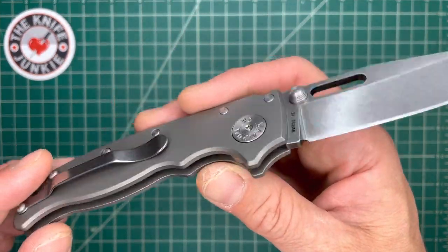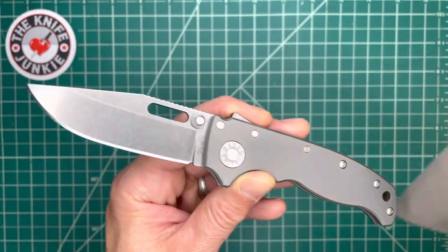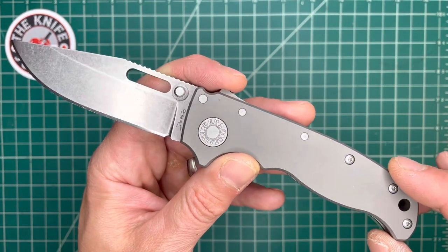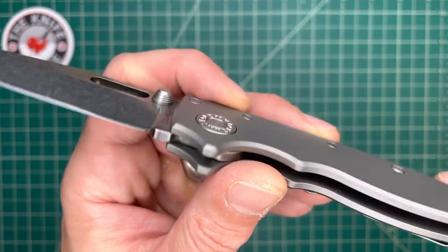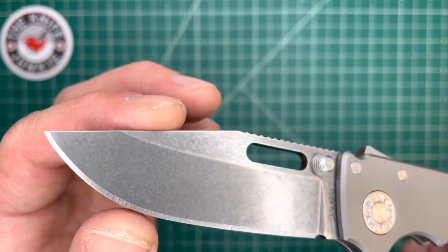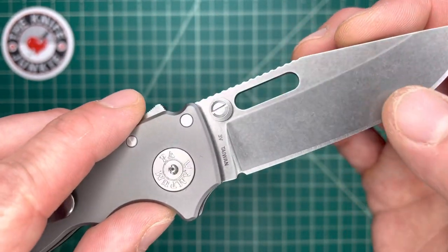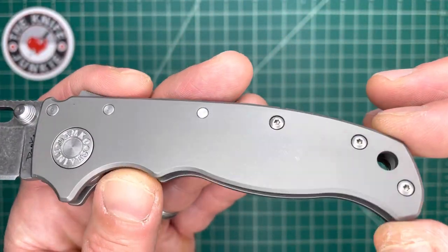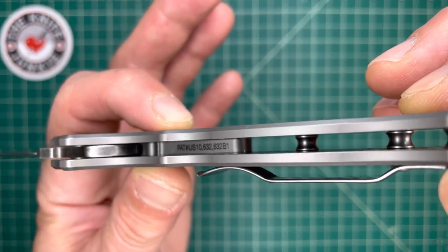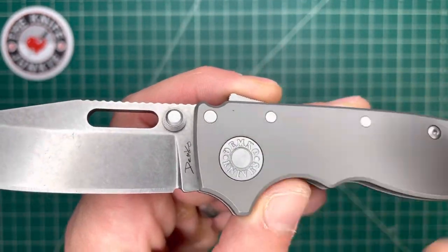I've been sort of treating it with kid gloves because it's got blasted titanium handles and I don't want to put the first snail trail in it. But this is the exclusive KnifeCenter exclusive, Andrew Demko — or I should say Demko Knives 80-20.5 — and what a beauty it is. It's got a 3V steel blade, razor sharp of course, with this gorgeous sort of dark tumble and just beautiful titanium handles. You can see the patent number down there for the shark lock and a nice big pivot here.